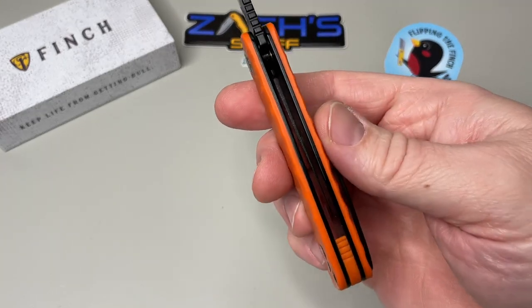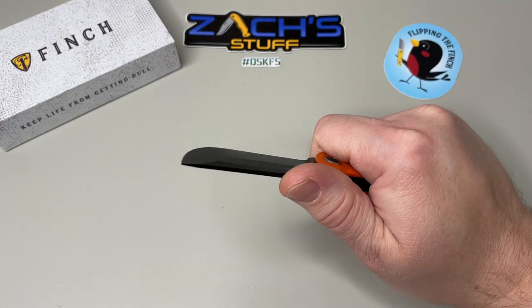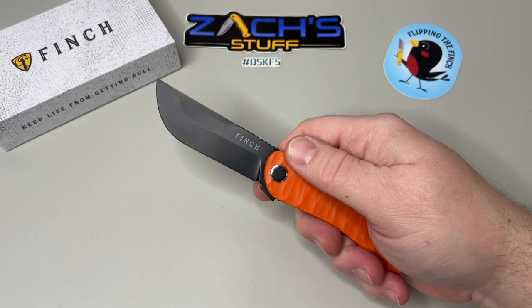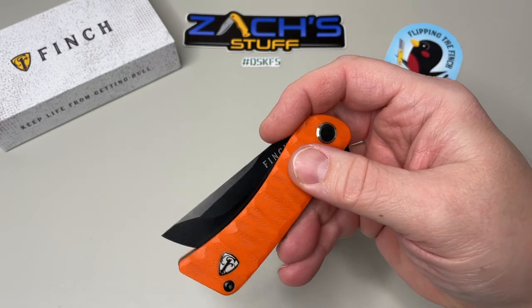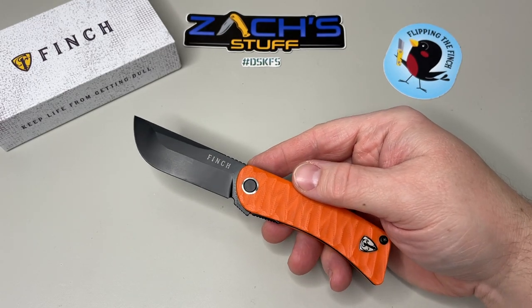It's got a good solid heft to it and a good width. With solid G10 and solid liners coming through, it fits really solid in the hand. It almost has the look of a jungle bolo knife or something along those lines.